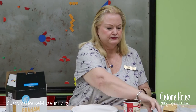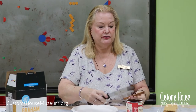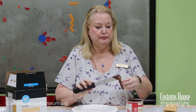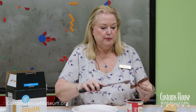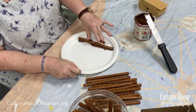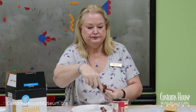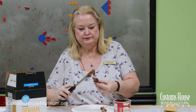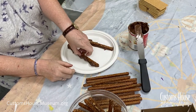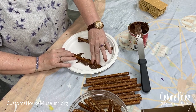We're going to start by building our base on a cardboard plate. A ceramic type of plate probably won't work as well because it won't stick very well. We're going to take a generous amount of chocolate frosting and smooth it on to the bottom portions of the pretzels, right there.